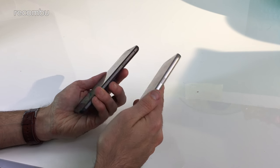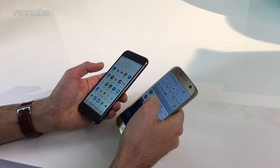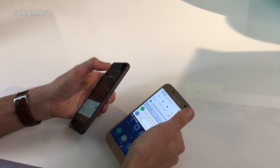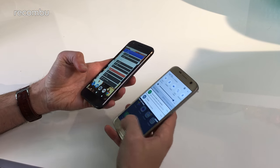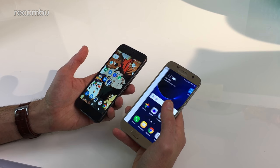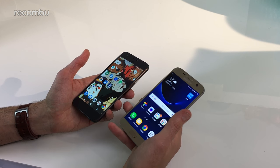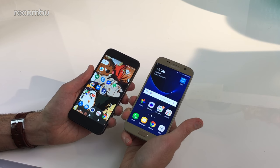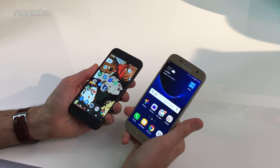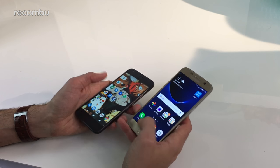Great viewing angles with no distortion, and cranking both up to maximum brightness, they will definitely cut through any glare, so even on a sunny day there's no problem with visibility. They're both nice colourful punchy displays with vibrant rich hues, which is great if you enjoy photography and the like.